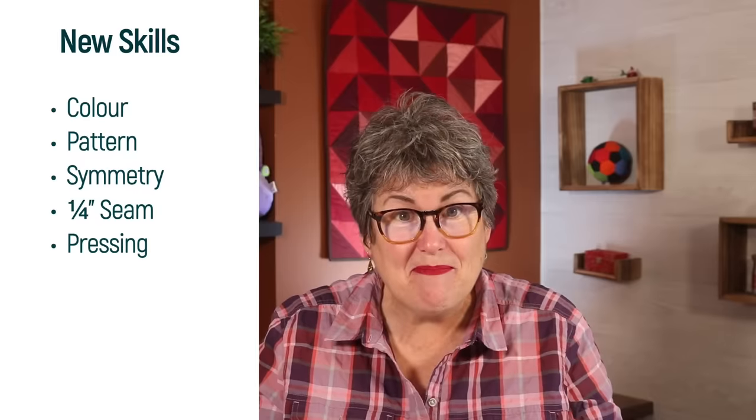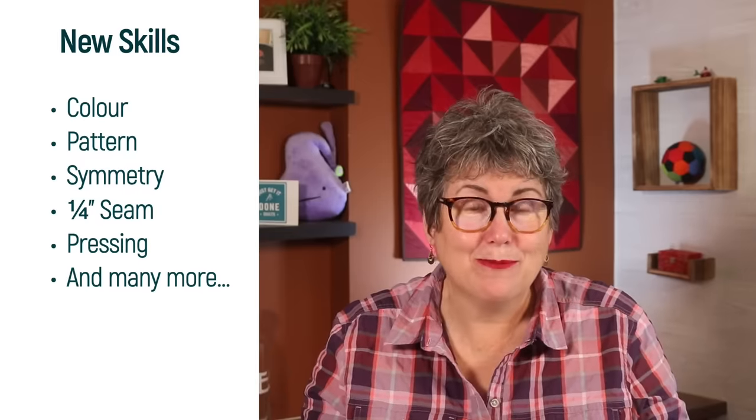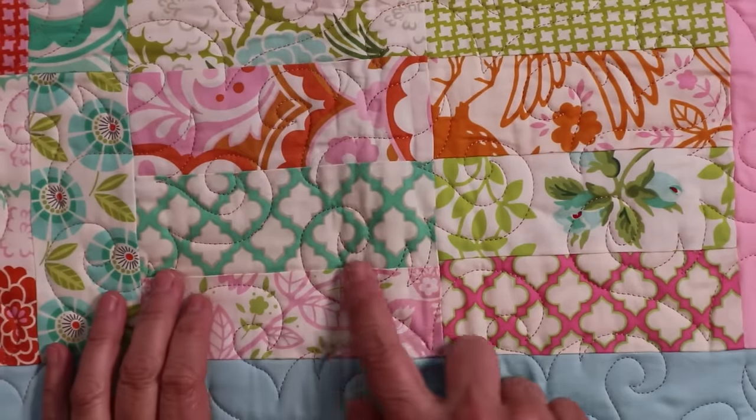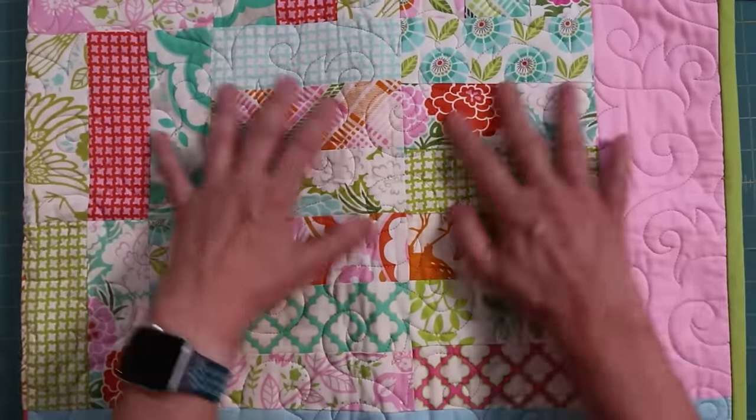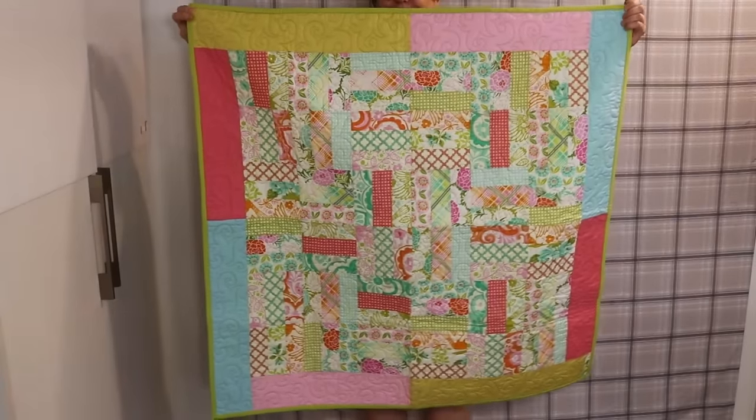If this is one of your first quilts, you may be stressing over the imperfections. But trust me, a lot is forgiven once you get the binding on. You are learning so much about quilting with every block you make — colour, pattern, symmetry, a quarter inch seam and pressing — that years from now you will look back fondly on this quilt and see how far your skills have grown. This is my first finished quilt. The seams are not straight, my corners are not nesting, and some blocks are not even square. But it turned out just fine. So just sew the blocks together and let it be what it is.